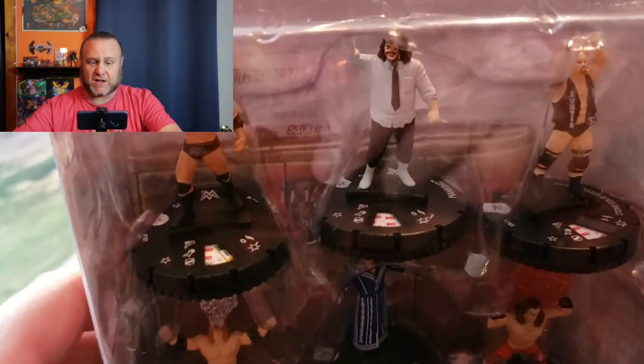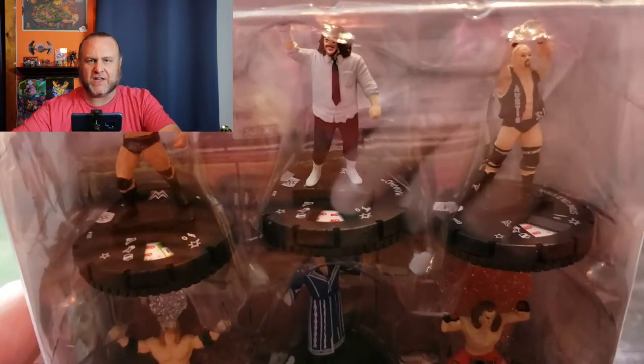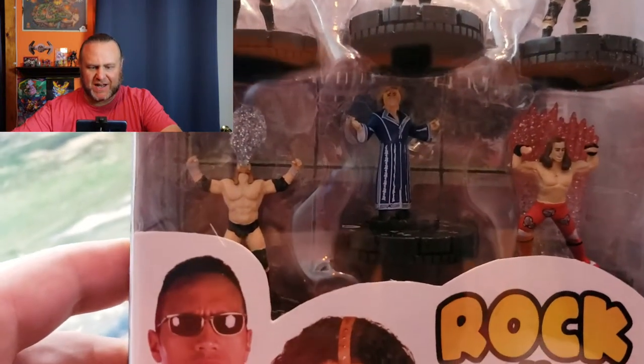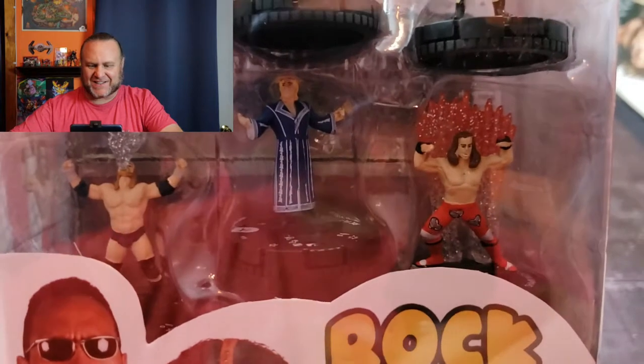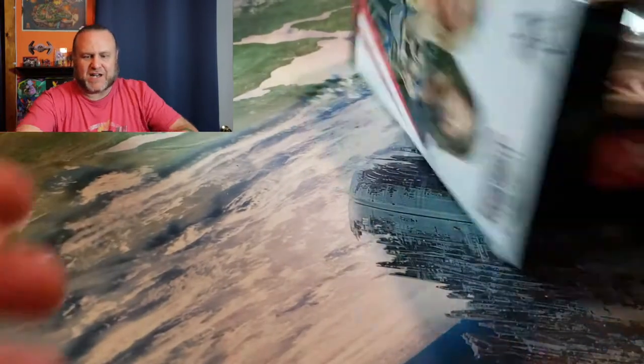We also have the Rock and Sock Starter Set, which has six figures: The Rock, Mankind Mick Foley, another Stone Cold which is probably a different dial than the individual one, Triple H Hunter Hearst Helmsley back when he used to spit water on the ring apron, Ric Flair, and Classic Shawn Michaels doing the most muscular. Some great figures there, and this is the one I'm most excited about.